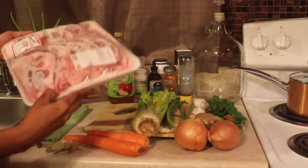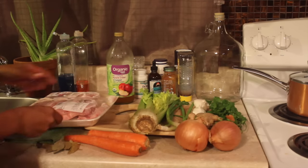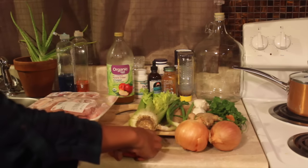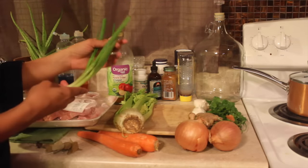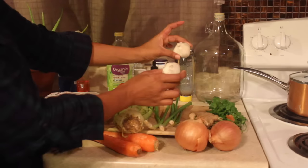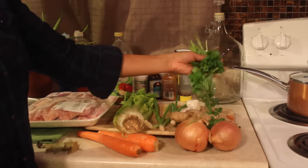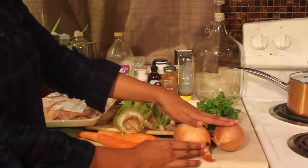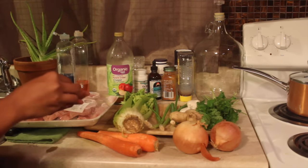The first option is beef bone broth. You're gonna need some soup bones — make sure it doesn't have any hormones and it's all-natural meat. You'll need two carrots, celery, green onions, garlic as much as you'd like, about an inch of ginger, some cilantro, two onions — I used one for this recipe — and about seven bay leaves because I like the taste of it.